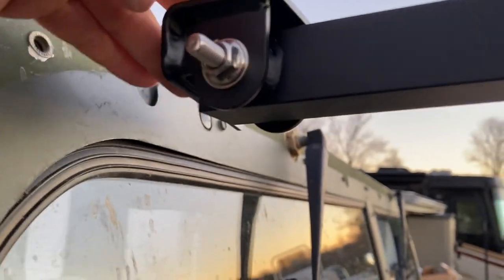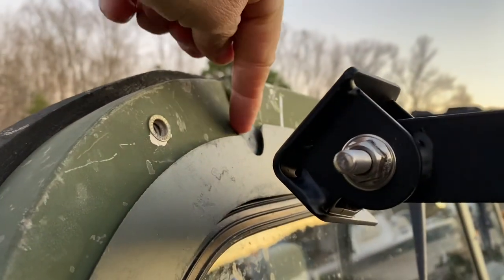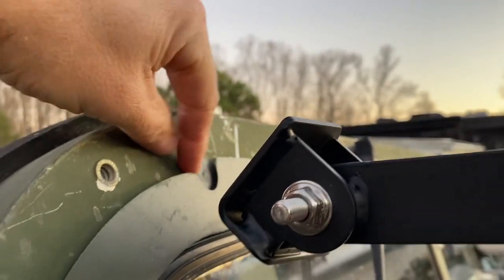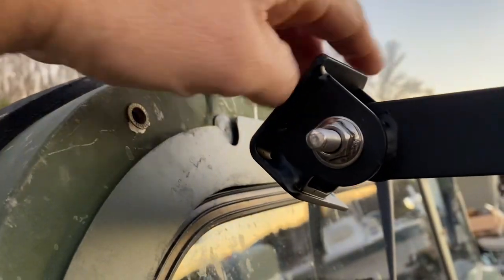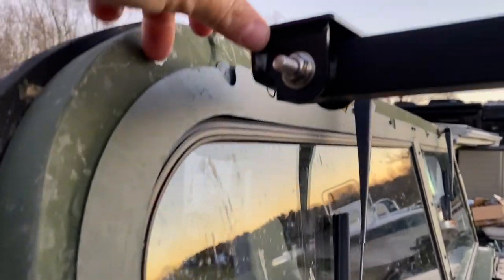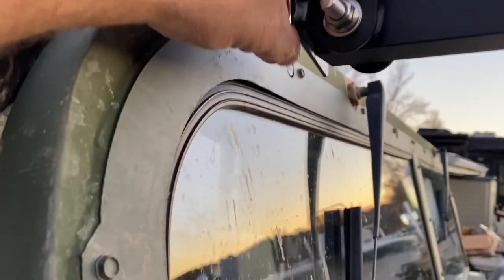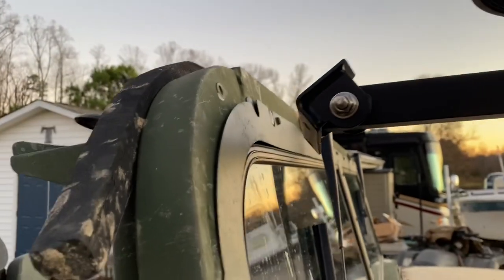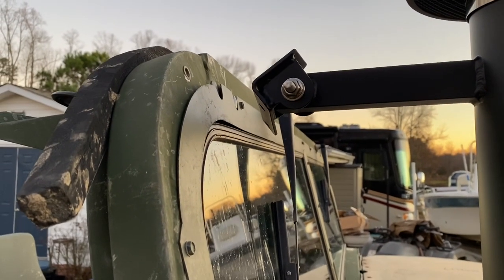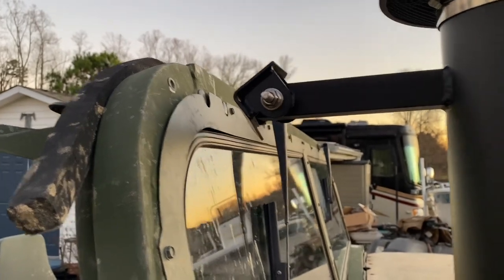I've got to figure out how to get this bracket that has these two holes lined up — looks like it would line up right here and here. There's actually a plug in this one. I'm not sure how these are going to line up yet. Do I need to get a little bracket, or am I going to get a piece of metal from here to here just to hold it? I don't know what I'm going to do quite yet. It may go to the top up there. More to come on that — going to figure it out.